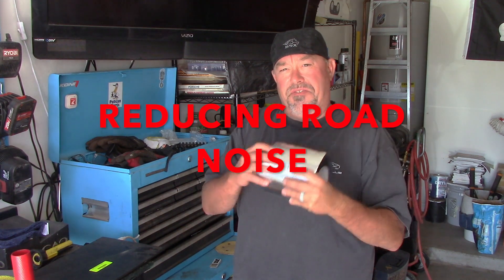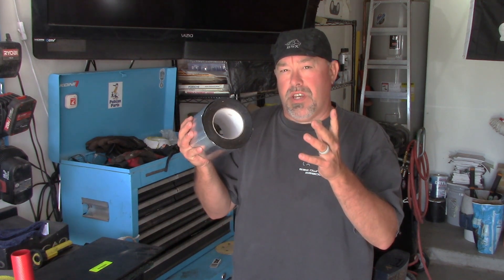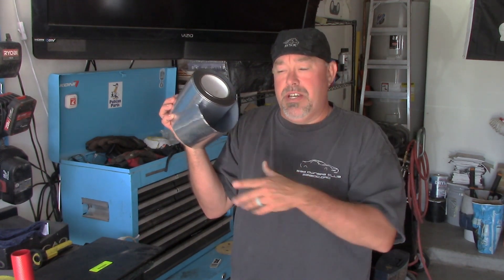Today, guys, we're going to find out if this $20 roll of soundproofing thermal stuff will actually work in helping to reduce the noise and maybe control the heat in your classic car or your newer car. Say you have a Toyota Camry or Corolla, but you want it to sound and feel like a Lexus — this is the stuff. I'm going to show you where you can buy it, how to install it, and we're going to use my 1967 Porsche as an example.